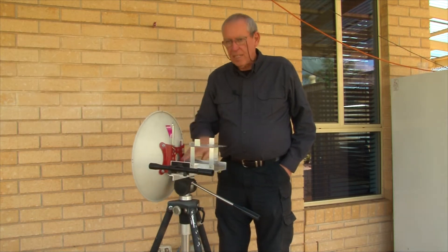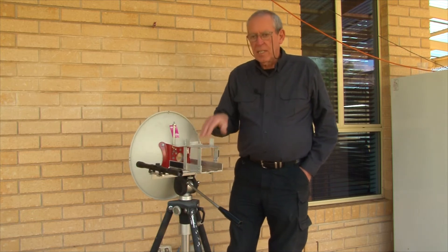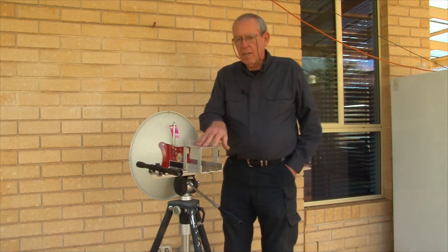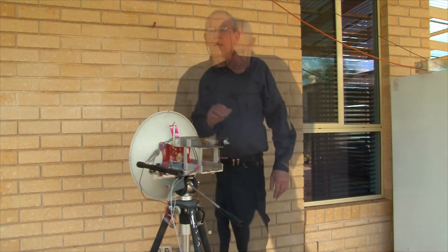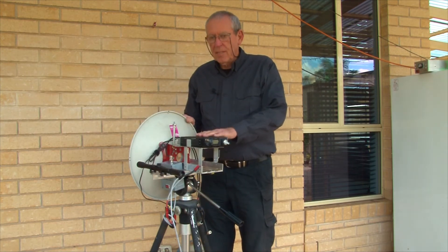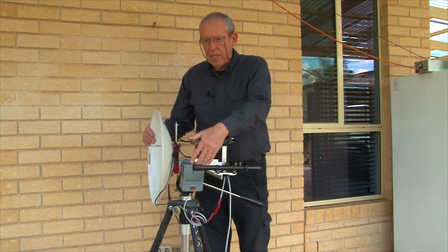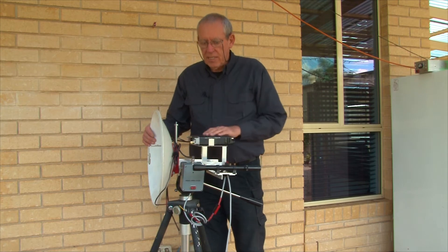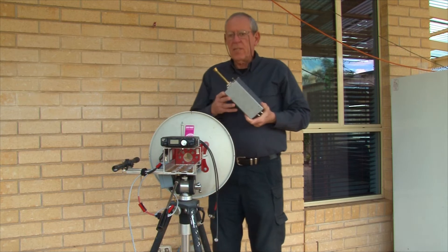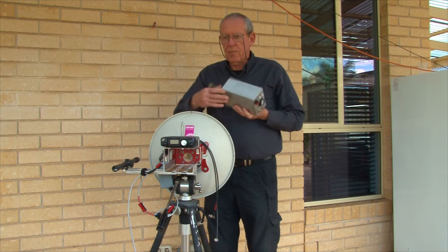On the back, I've fitted an aluminium cradle, and that's where the transverters sit. Above it is a plate where the FT817 IF radio can sit. This is how it looks with the FT817 IF radio sitting on the top shelf. I've also got a 10 megahertz reference oscillator on the side here.